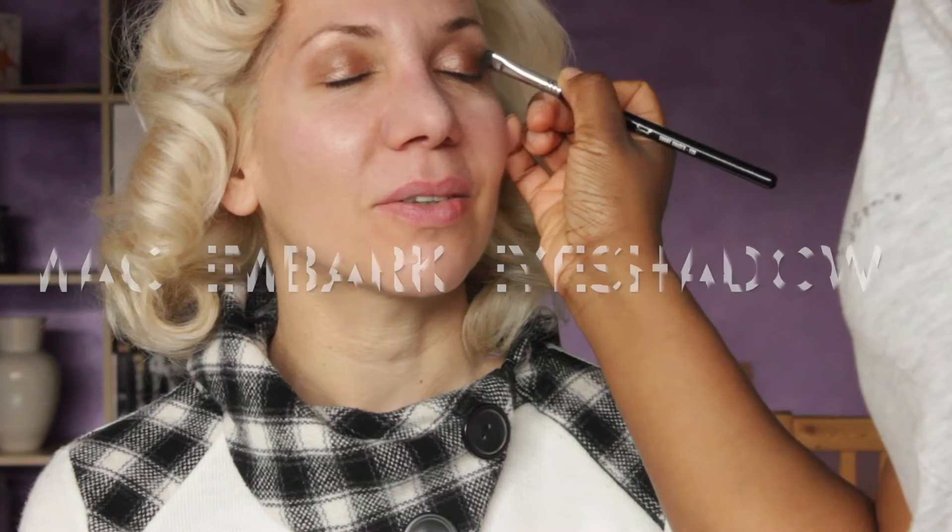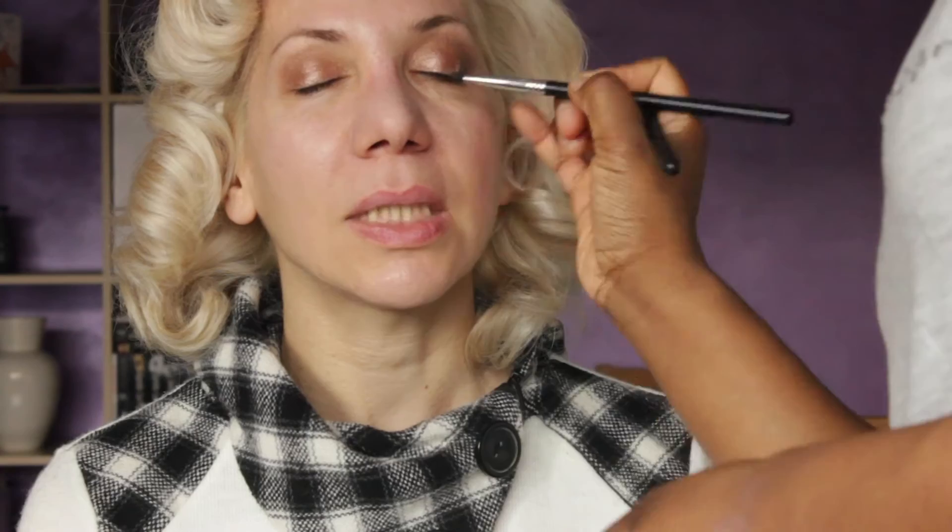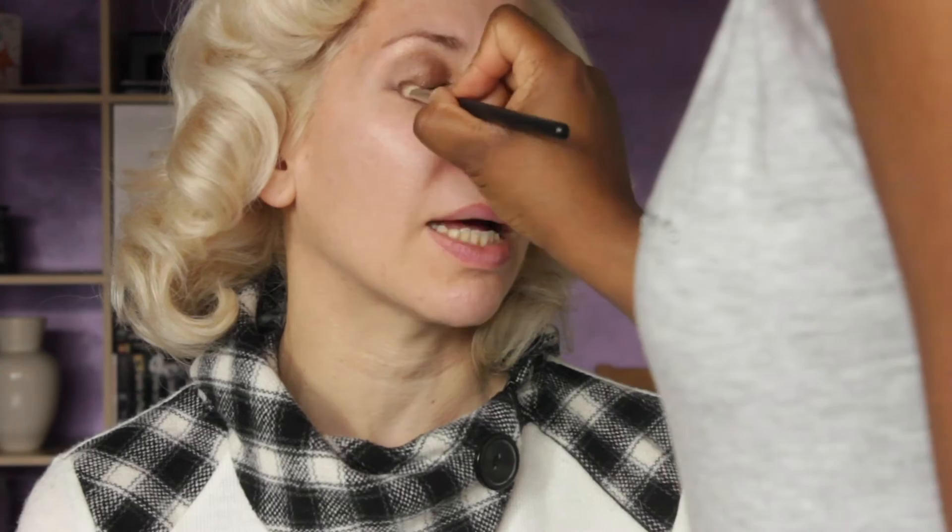I'm now going in with MAC's Vanilla Pigment. This is amazing — you can use this on any skin tone and it really highlights well. I'm using this just underneath Arietta's eyebrows. I'm using MAC's Embark Eyeshadow on the outer corners to give a little bit more depth to this look, using the Sigma E20 brush for that definition, then smudging it along the lash line. Then I use the 217 brush to blend everything through, doing exactly the same underneath the eyes to really get that lovely smokey look.